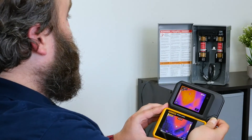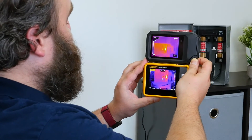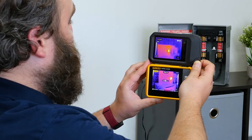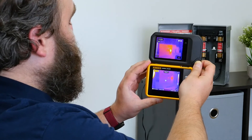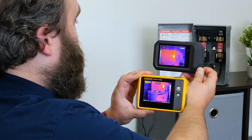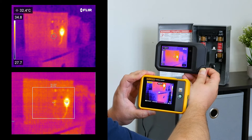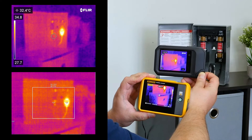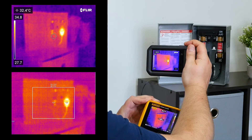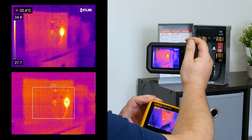So here I've got a little demo box with a couple of fuses, just to show one hot and one dead. Here are the cameras side by side. You can see the resolution really makes a difference — with the FLIR you can make out the individual features. I've turned off the image blending, the MSX, so you can see how the thermal resolution comes into play. On top you've got the shutter, so it'll snap a little picture for you.